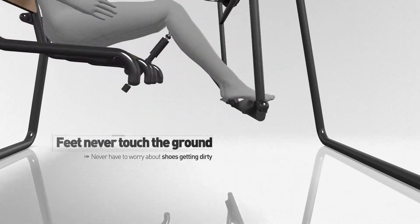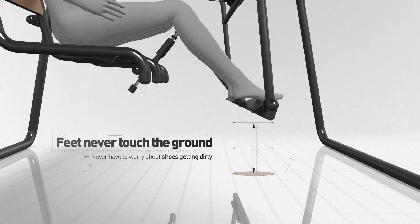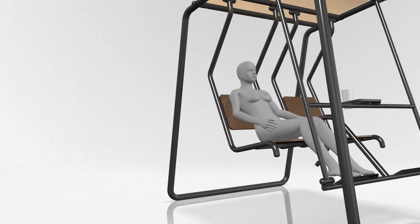Because your feet never touch the ground, you will never have to worry about shoes getting dirty, the ground breaking, or dust in the air.